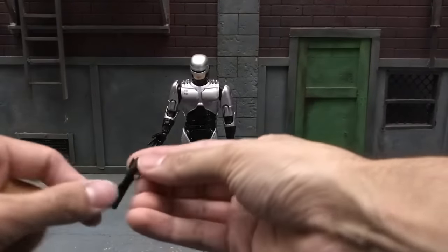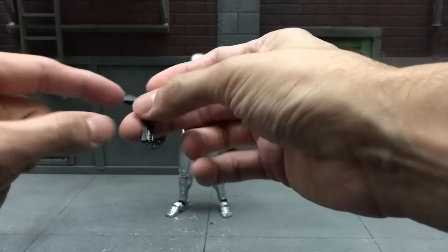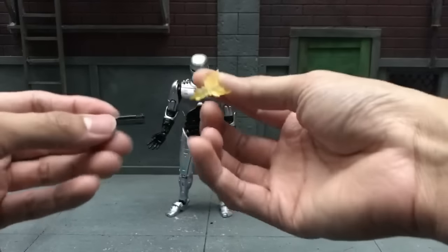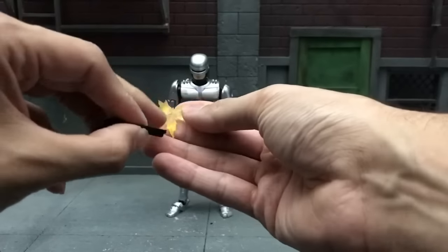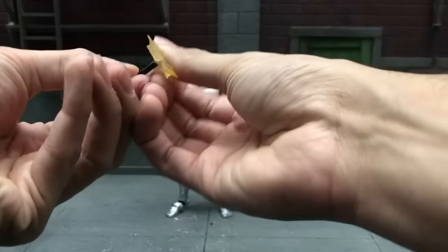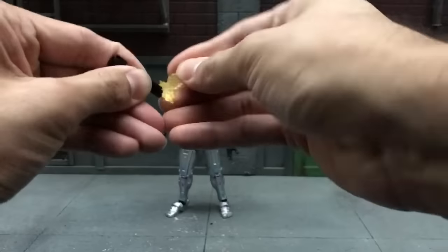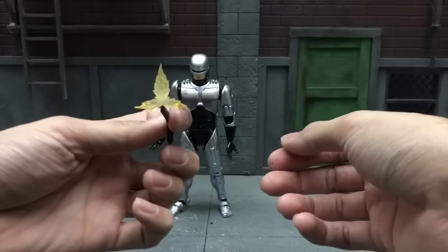Last and certainly not least, his beautiful gun — it's so amazingly done and so detailed. You can see the little bottom click here. He also has a triangle shot effect for the gun. To put it on, just hold the gun straight, see the gapping hole, and press until the little aiming part matches up. There you go — really cool.